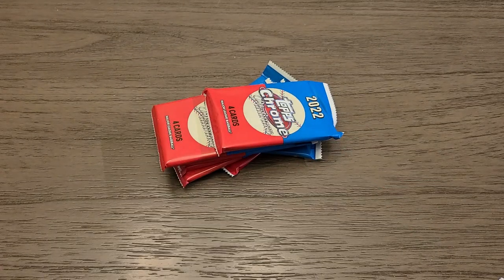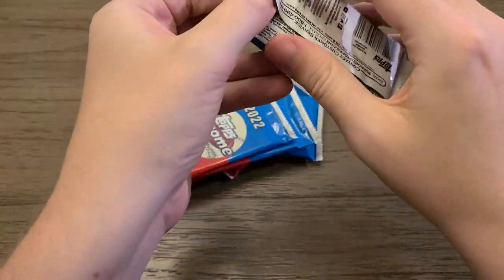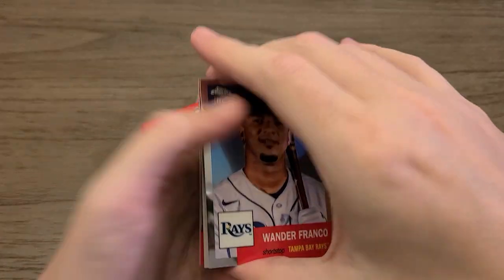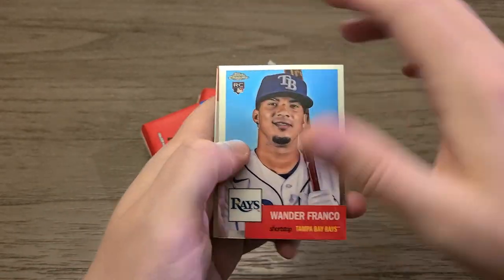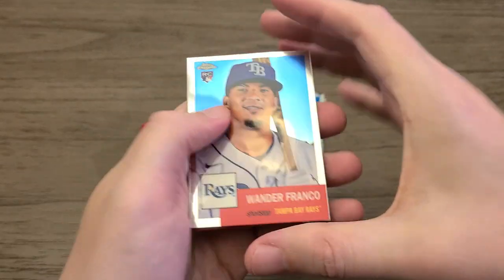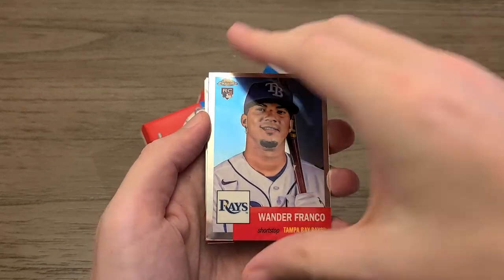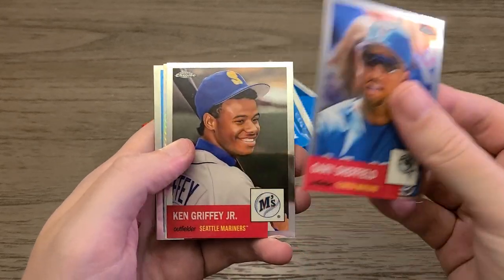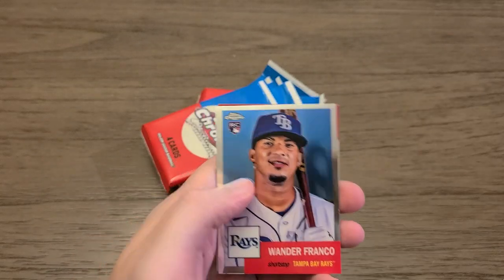I've ripped quite a few of these blaster boxes. I've gotten a couple autographs, but I've never gotten a short print out of them. Wanda Franco — two are straight, three are bowed. That one's backwards. Remember when these first came out, the collation was everywhere — some cards face up, then behind it they were upside down, backwards. I think they finally got that taken care of. Gary Sheffield, King Junior, and a Robbie Ray as our first Prism Refractor. And just in case that backwards card is something special — it's not, it's just a base rookie of Jose Siri.